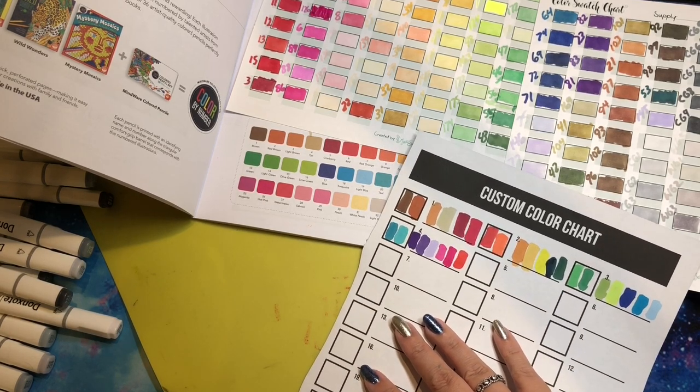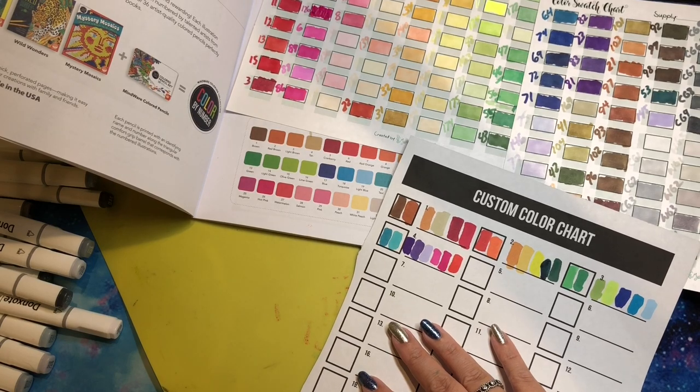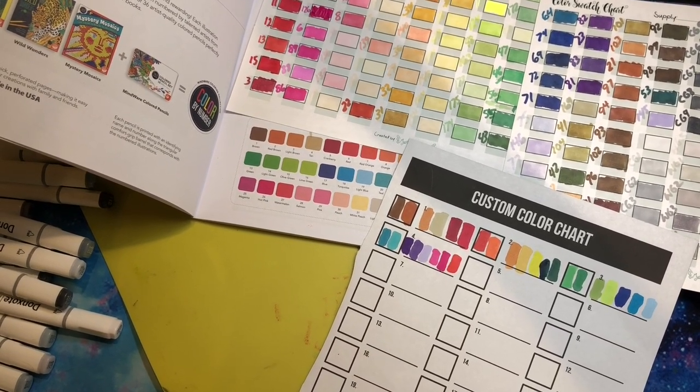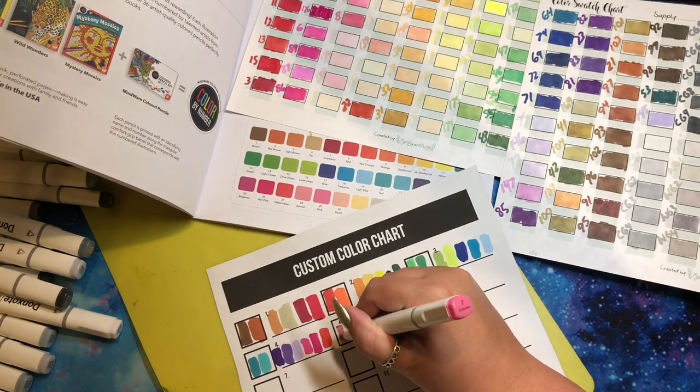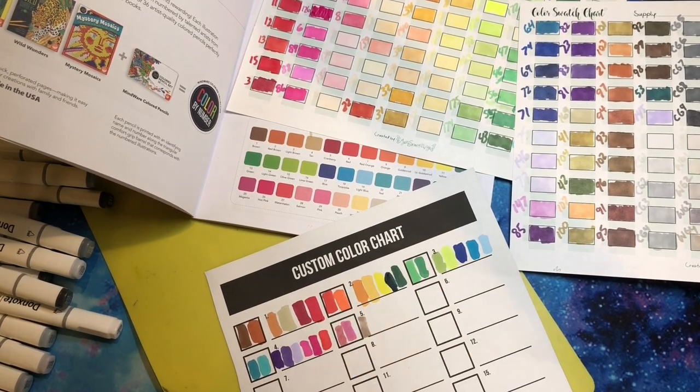Now I need salmon, pink, and peach. I'm going to go with 7 for salmon, 84 for pink, and 28 for peach. 7 is salmon, 84 is pink, and 28 is peach. Let's see how those dry up. Then we have 'white peach' — have you ever heard of white peach? I think 164 is this white peach.